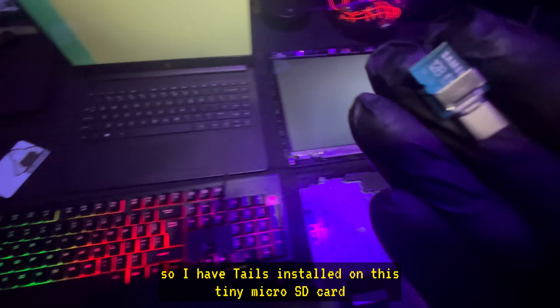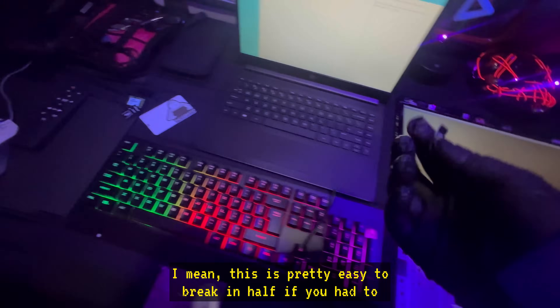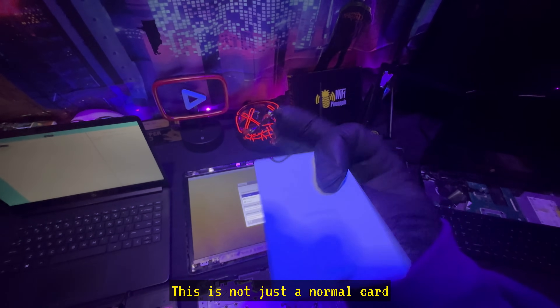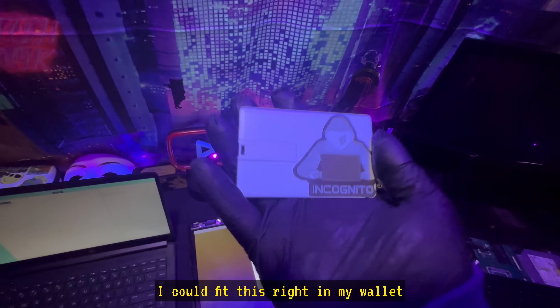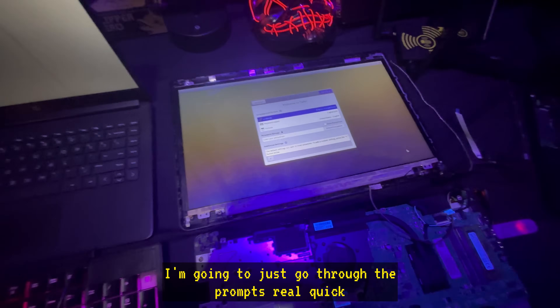If you really want to be secretive, these Tails bootable flash drives — make sure there's no persistence enabled, and even that won't save anything. I've also made a couple of these: I have Tails installed on this tiny micro SD card that plugs into a computer with a USB-C connection. It's easy to break in half if you had to. And this is not just a normal card — this is actually a flash drive. I plug this in, it has Tails on it as well, and I can fit this right in my wallet.